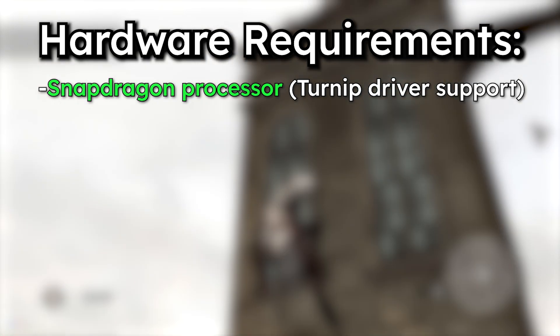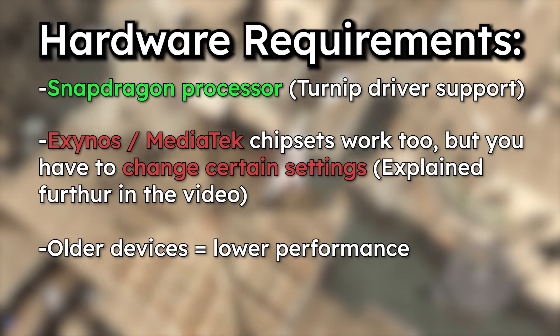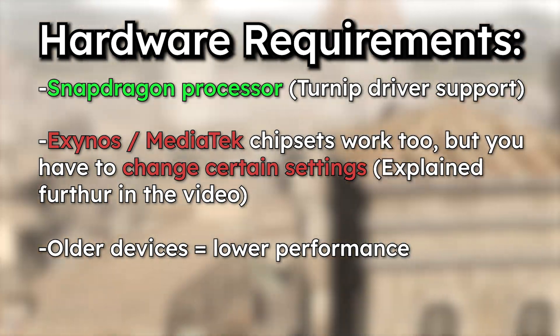If you're using a similarly tiered chip from another brand like Exynos or MediaTek, don't expect the same smooth results. The performance just won't be on the same level.